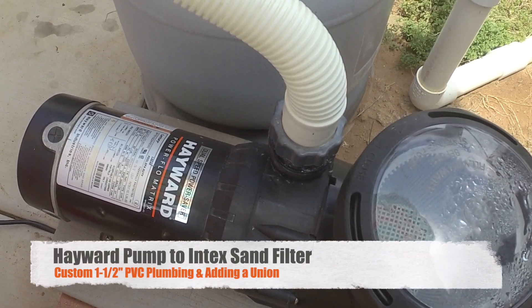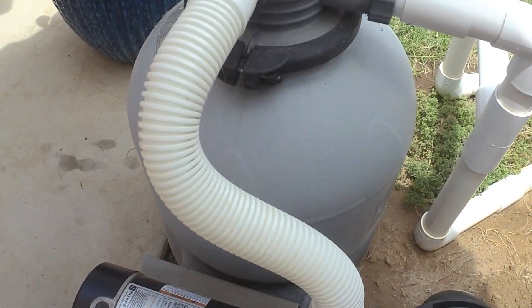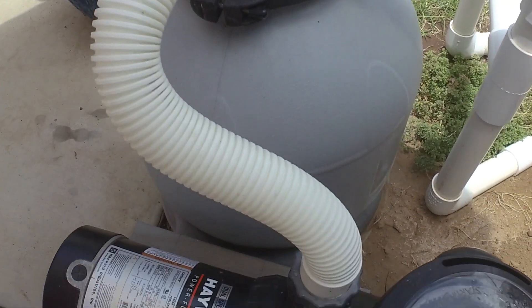Today we're going to replace the flexible hose that goes between my Hayward pump and my Intex sand filter. We're going to create a custom fitting and it's all going to be hard PVC plumbing.